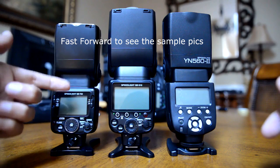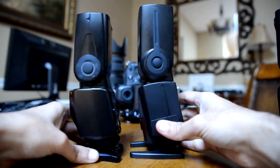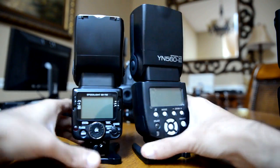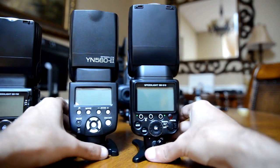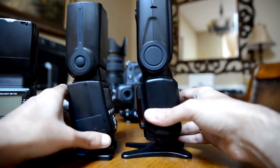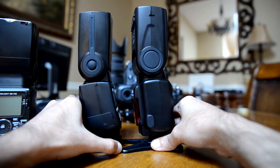You can tell this is the 700, 910, and 560. You can see that the YN560 is definitely bigger than the SB700. Now if you compare it with the SB910 there's only a very slight difference. That's one thing I don't like about the YN560 — it's kind of bulky, kind of big size wise.